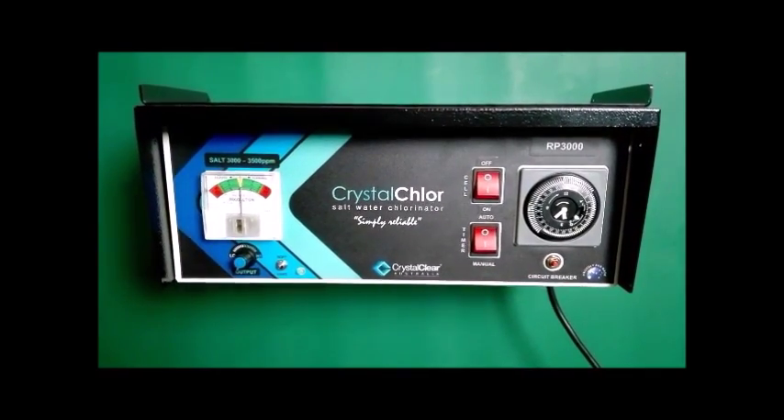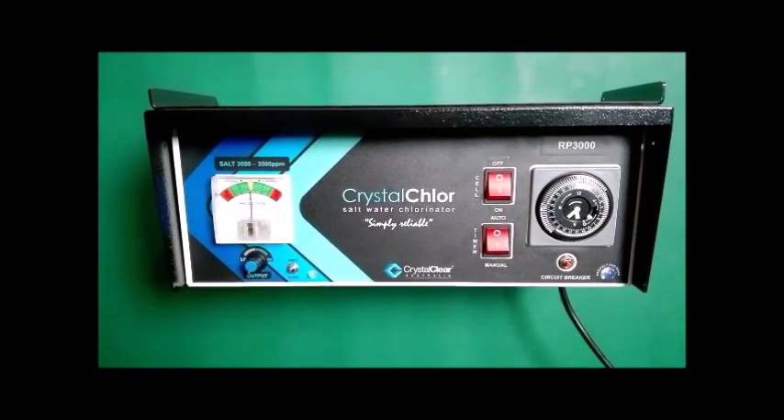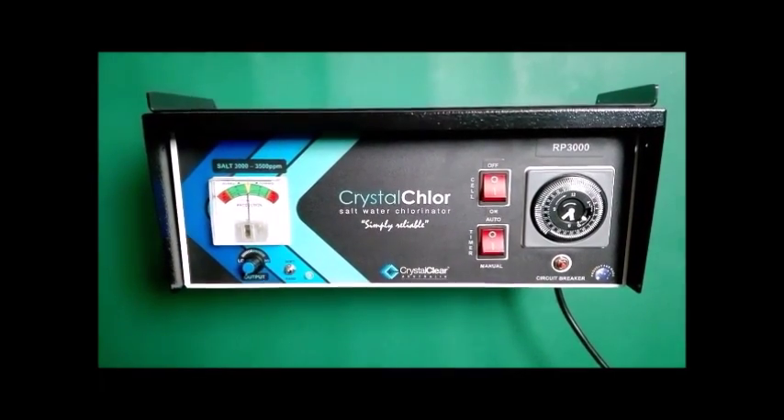Ideally away from sunlight and rain to prolong the life of your equipment. Do not install the unit in a confined area where harmful chemicals and fertilisers may cause corrosion or damage to the unit.